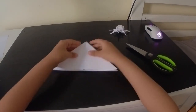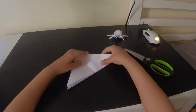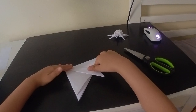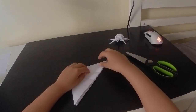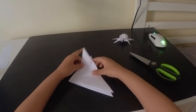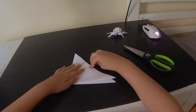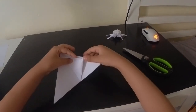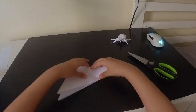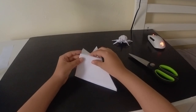Now here's what we'll do: we will fold this edge into the center, and now we will unfold that. Then fold this edge to the center too, but upwards, not the down part. Now we'll unfold that, and here's what we'll do: we will reverse this crease - the crease that we just made - just like that.